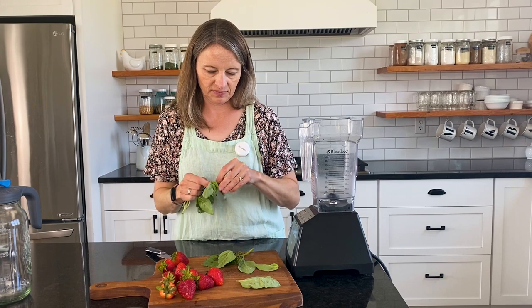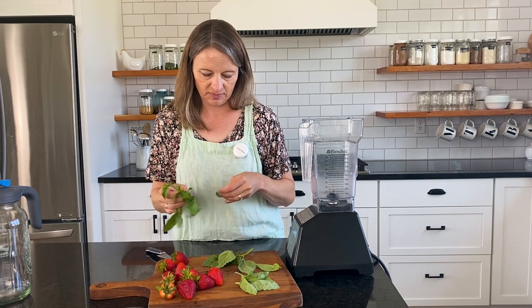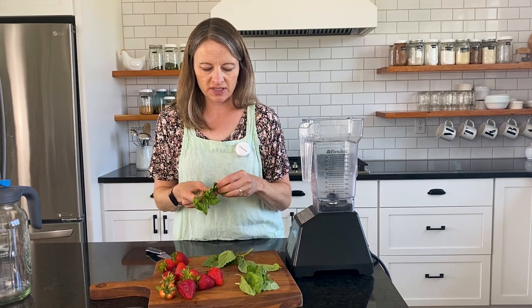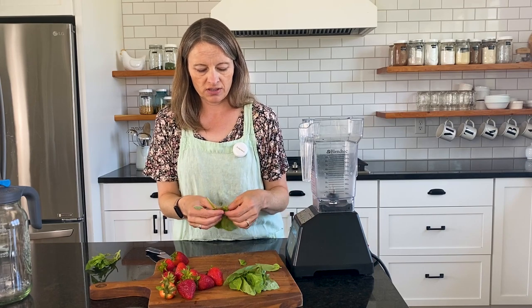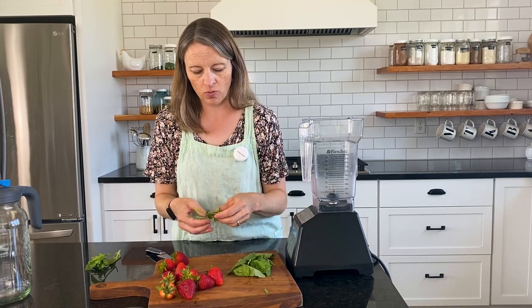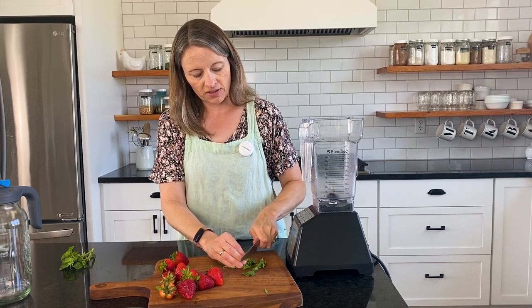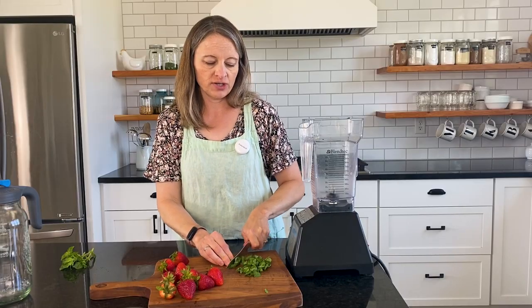While your water is coming to a boil, you're going to take six to eight basil leaves and cut them into strips. Some of these are smaller so I'll probably use a little bit more than eight leaves, because you're really not going to get too strong of a basil taste that it's going to be overwhelming. I'm just cutting thin slices of basil so that the flavor and nutrients will be able to easily steep into the boiling water.